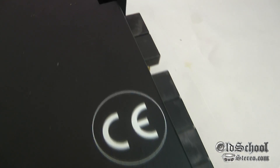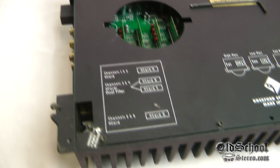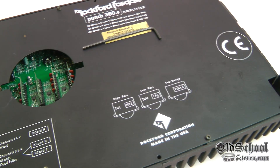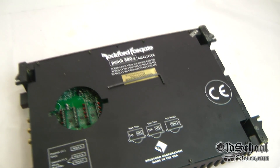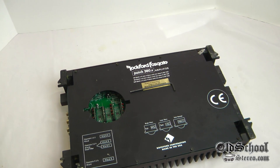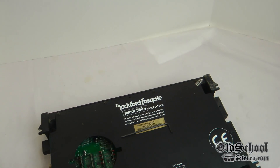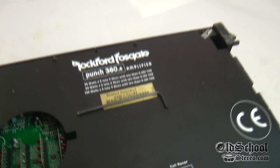Very unique. If anybody has any information about this, please let me know — I'm very intrigued. Who knows, did they ever make end caps for these? I never saw a DSM series that said Punch 360.6, so maybe this one never came with them. If anybody has any information, please leave a comment, send me an email, whatever. Anyway, until then, this will remain a mystery. This is Big D Wiz — ultra rare Rockford Fosgate Punch 360.6 DSM series. Until next time folks, I'm out of here.